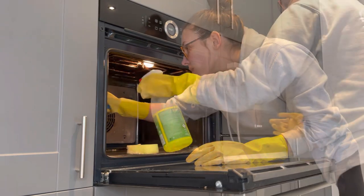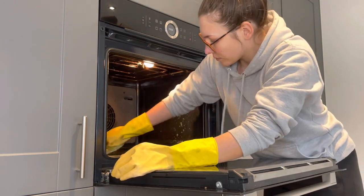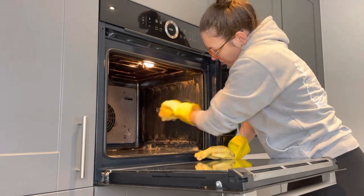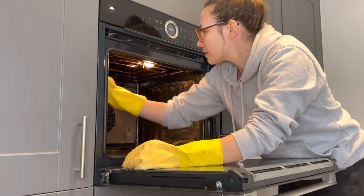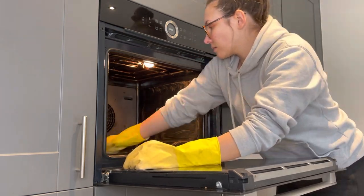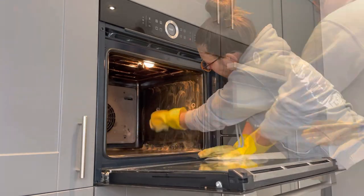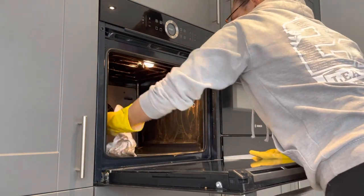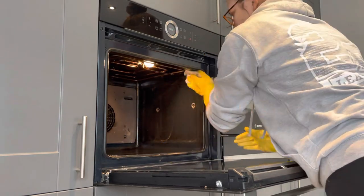Going in with more Elbow Grease spray and the sponge again just to get rid of any excess and any marks, because some of the stuff was so ground in it was just ridiculous. Just scrubbing for a little bit - it didn't actually take too long and it did come up quite well. I am concerned about the chemicals though when you're using it somewhere you cook, so if anyone's got recommendations please let me know. Then I went in with a cloth and some warm water to get up any excess product.